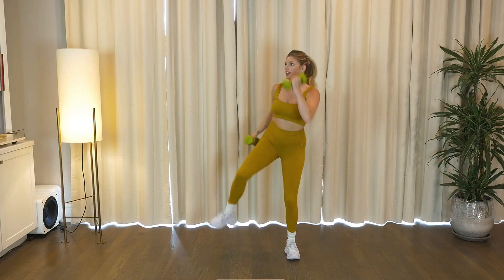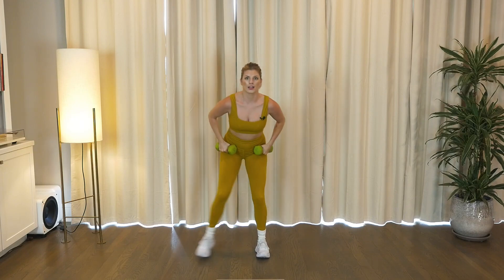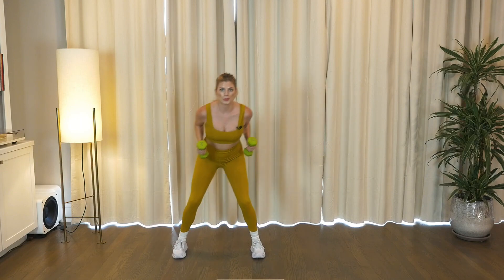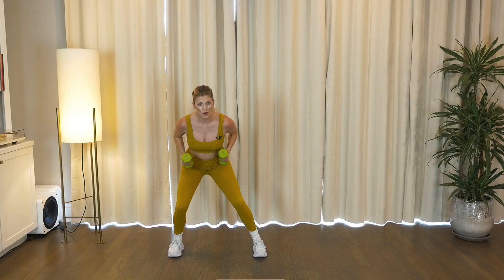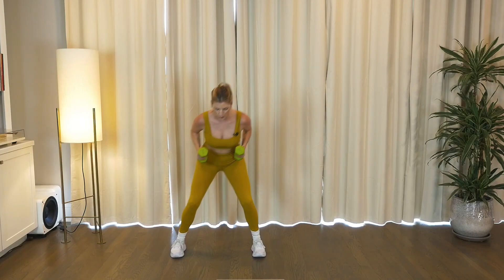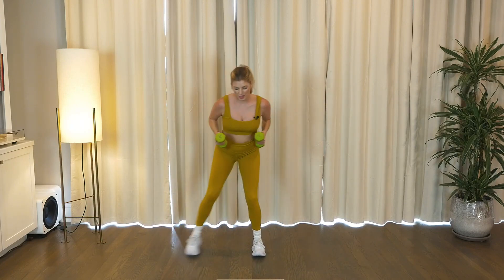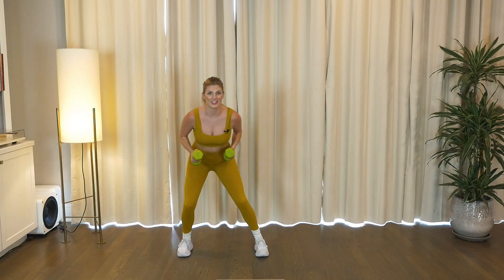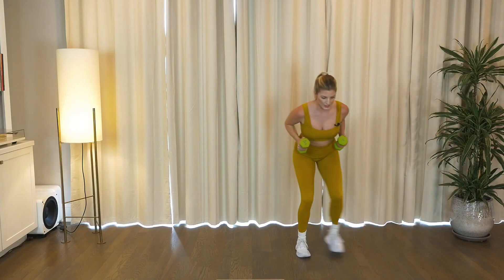Woo, class one. Bring it back narrow, right foot out, in, out, in. Stay low. Let's pull those elbows up and back, press, squeeze. Last set, woo! Two steps to the right, little travel. Right, for two. Left, for two.